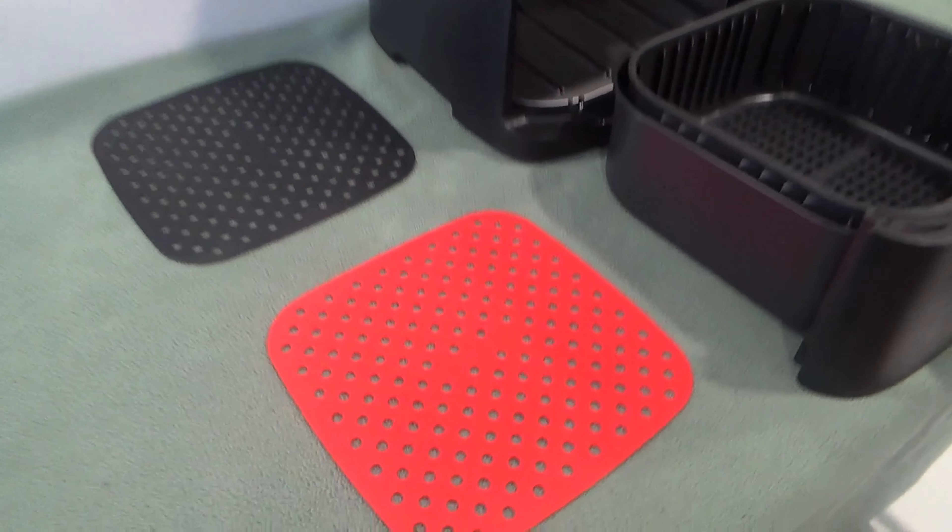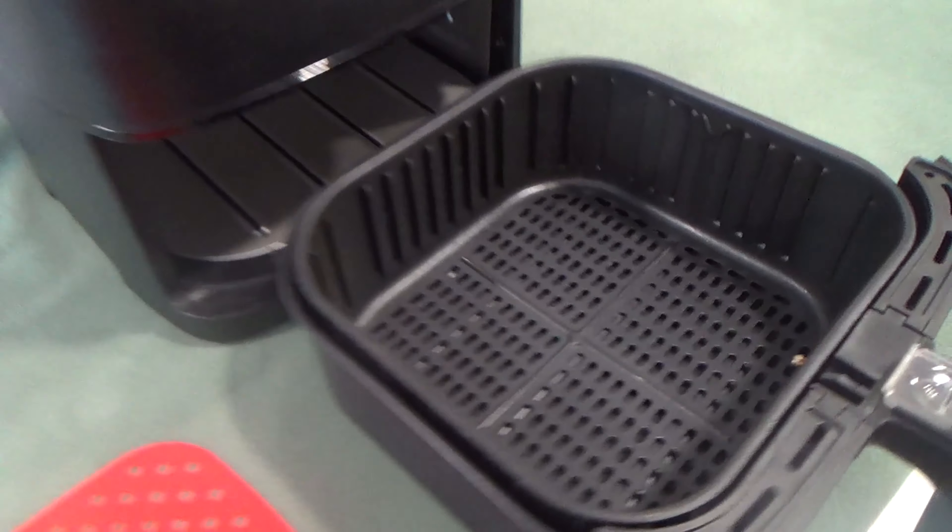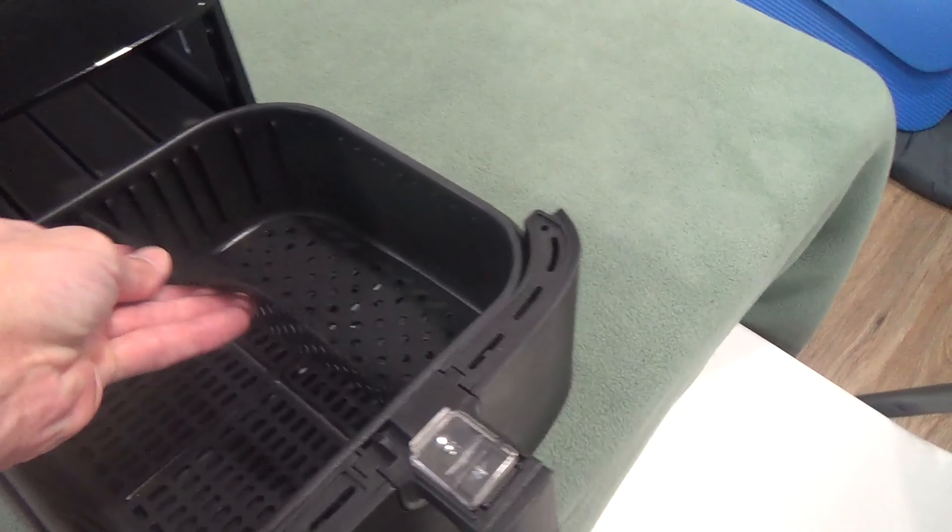Here's a review of my AirWear Aeromats Pro Reusable Air Fryer Liners. I bought these a few months ago when I got my air fryer. It's a more convenient way to clean up afterwards, as you can just wash these liners versus cleaning the basket.